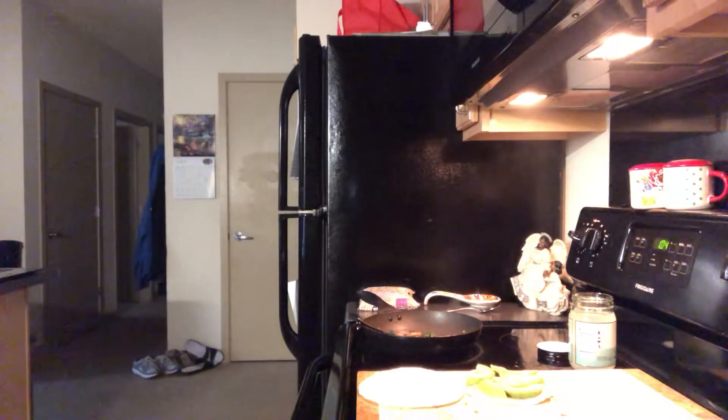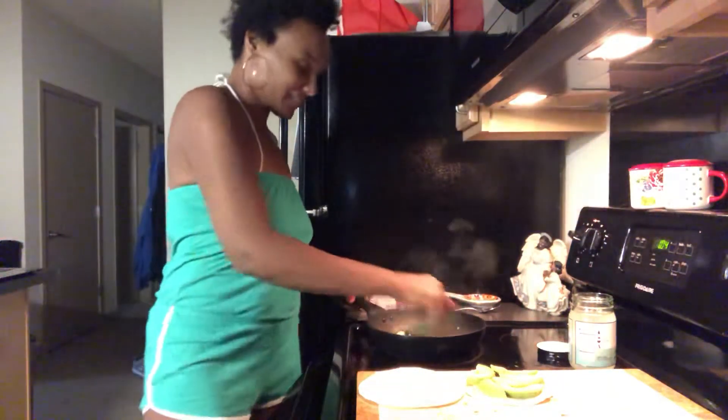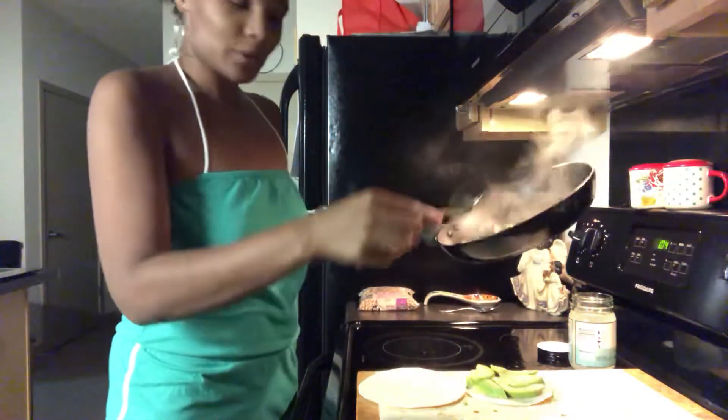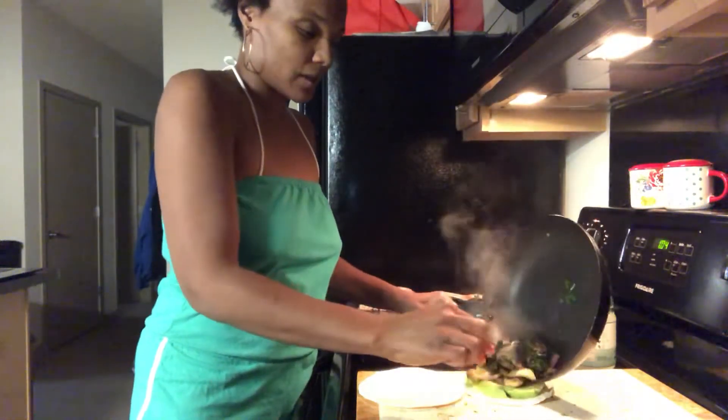You can hear it sizzling — watch it sizzle! Okay, so now that it's ready, you're going to take your yummy cooked vegetable mixture and put it on top of your avocado on the tortilla.